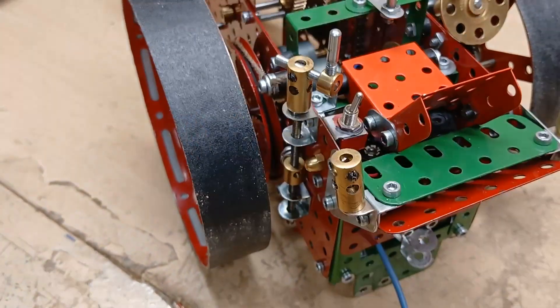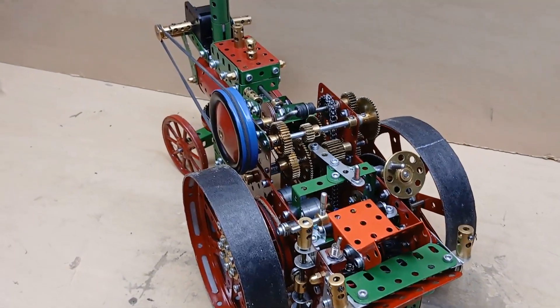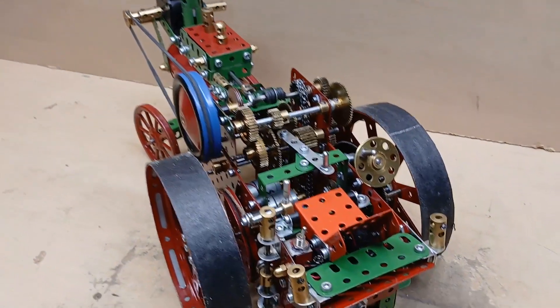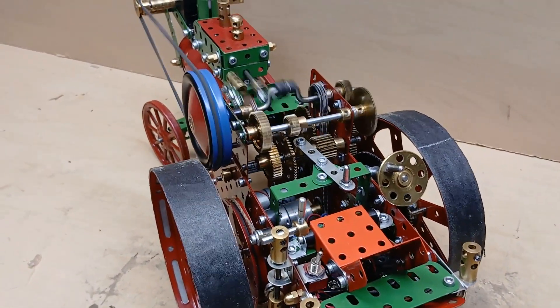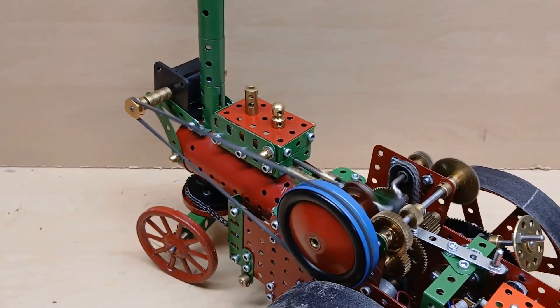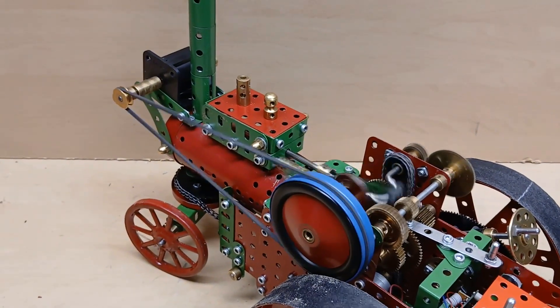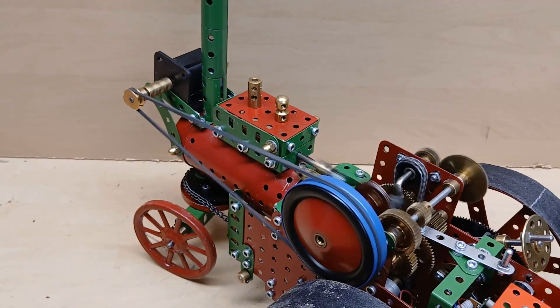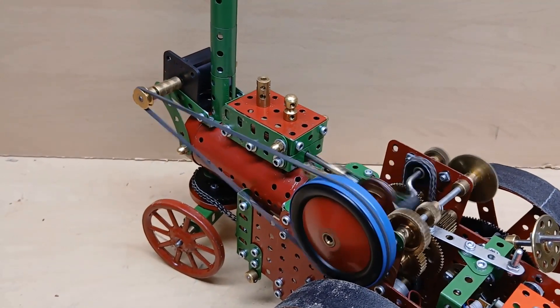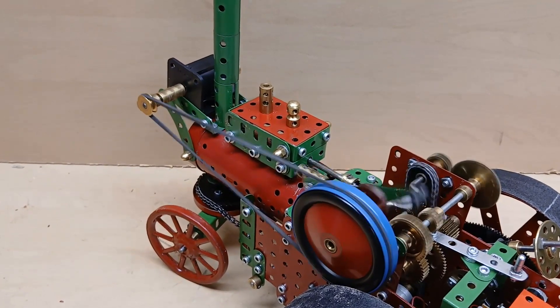Primitive but effective. I should add that it also has a neutral position for the gearbox. So if you just wanted to run the dynamo or some piece of farm equipment or a funfair machine, you'd run it in neutral as it is now.